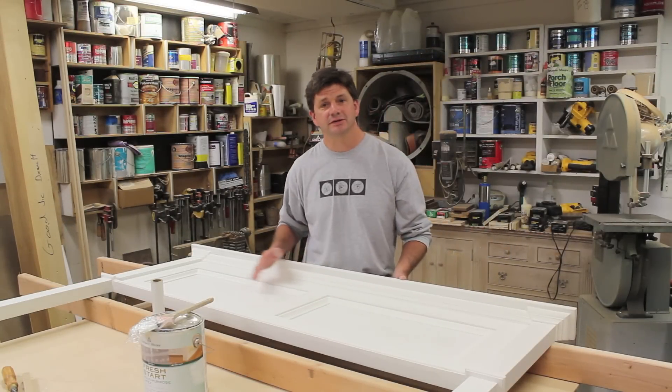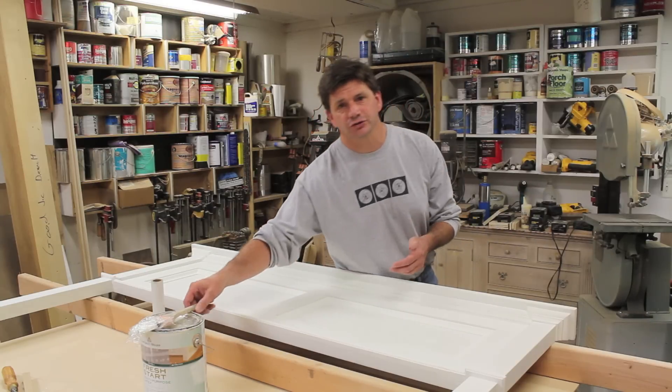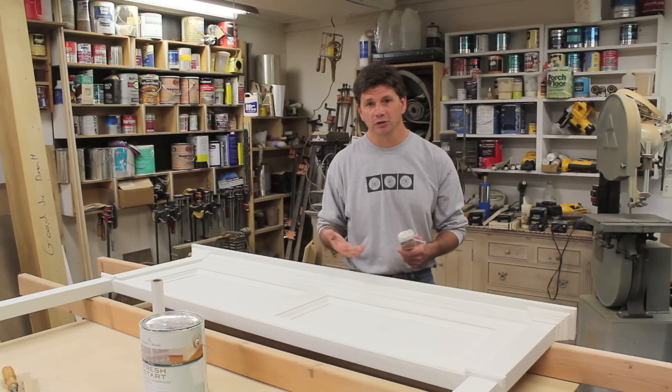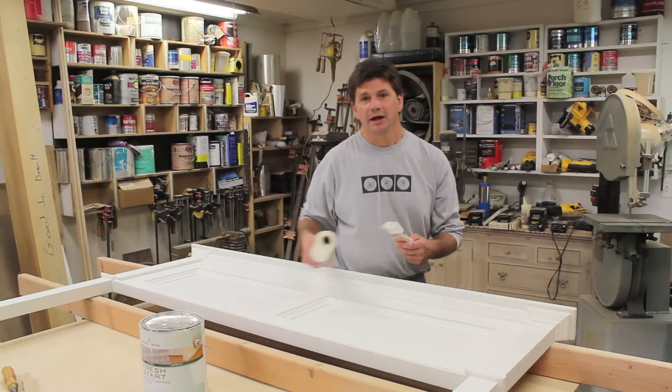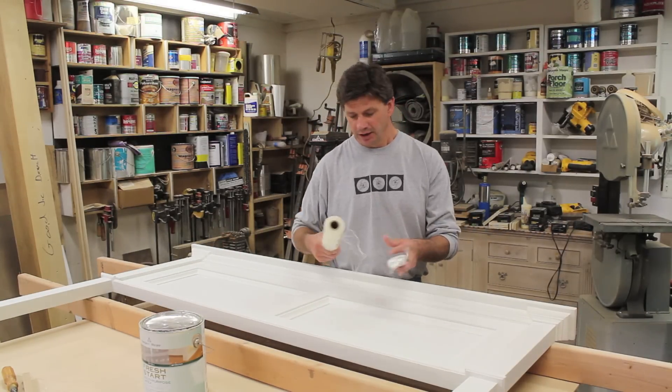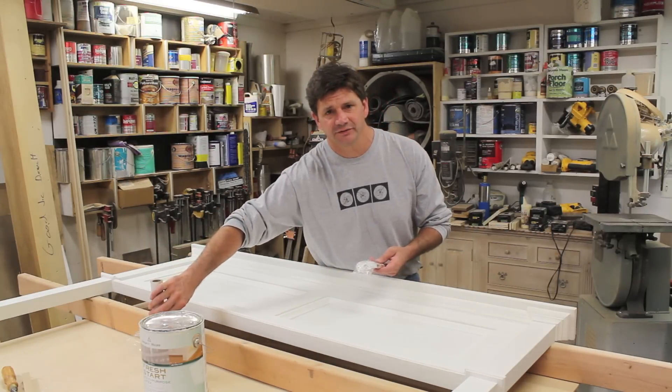Now that I've finished sanding the headboard — sanding the primer and the spackle — the next step is to give the whole headboard another coat of primer. A pretty useful trick when you're using multiple coats of latex paint is to wrap the brush in between coats, and that'll keep the brush from drying out. What I like to use is packing plastic — it works really well and it's a pretty good time saver.